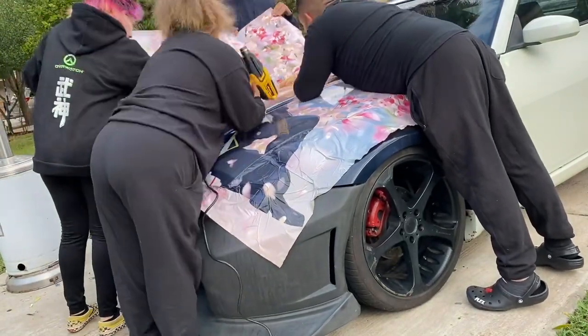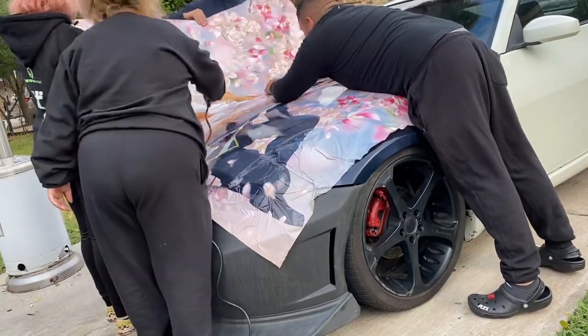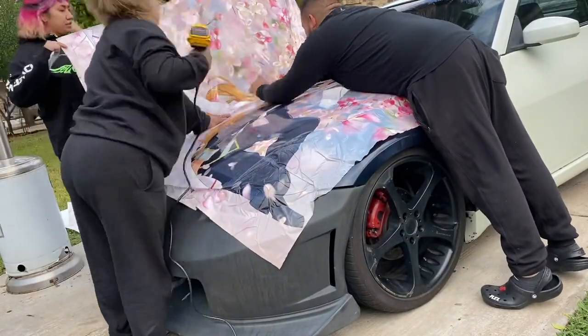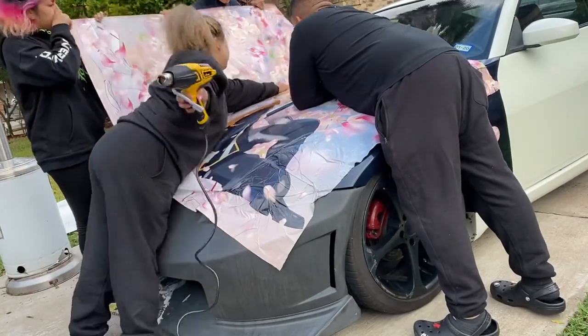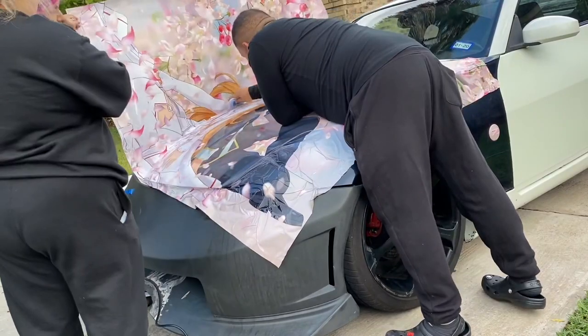As we're laying down the wrap, we're pulling — not pushing — pulling the corners so that we get everything nice and smooth. We're also applying heat when necessary. We use the heat gun mainly to stretch out the wrap, and also to get out any small wrinkles. That's why we constantly lift it up, apply the heat gun, and then put it back down.